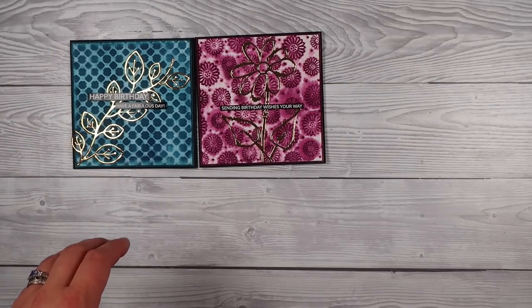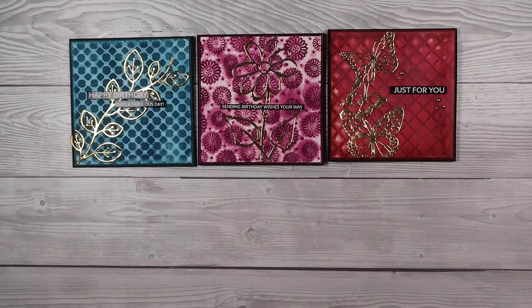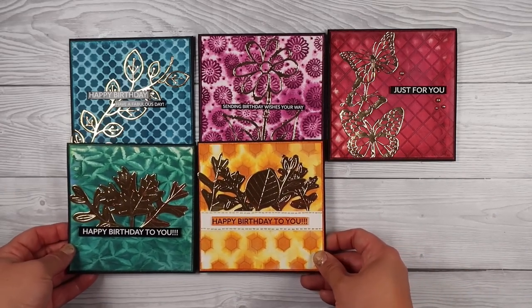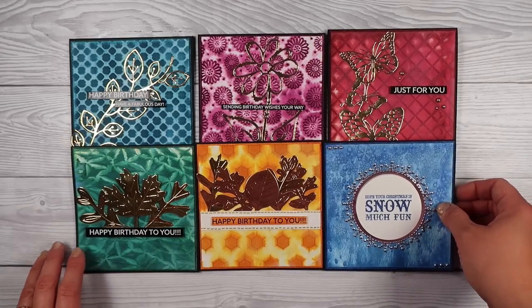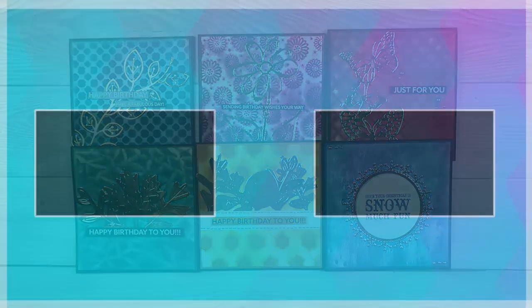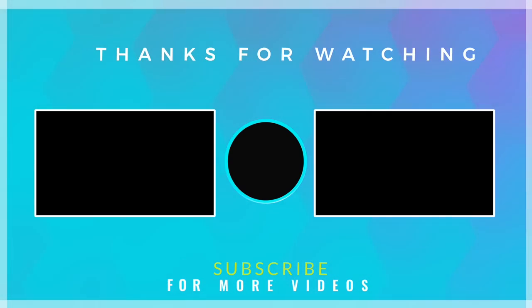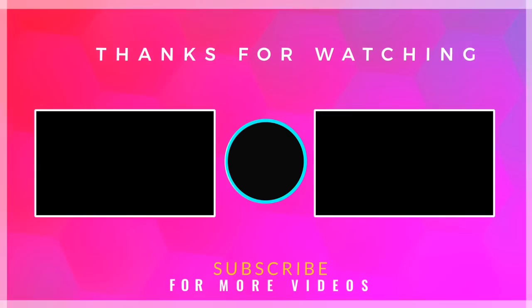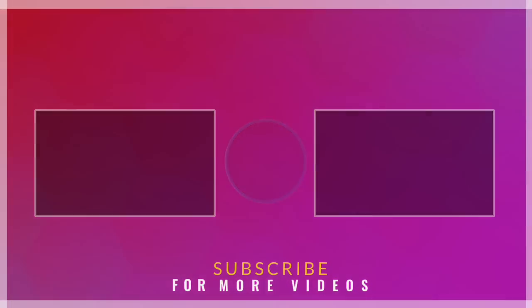That finishes off all of my cards — I made six today, with one left that I can make from the pink one I shared with you where I added some extra ink to it. I hope this gave you a bit of mojo back if you're lacking it this summer, or if it's winter where you are. If you enjoyed it please do remember to like and subscribe, drop me a comment — I read every one of them even if I don't get around to responding to all of them. I appreciate you and I thank you for joining me tonight — have a lovely weekend. I'll see you next time.